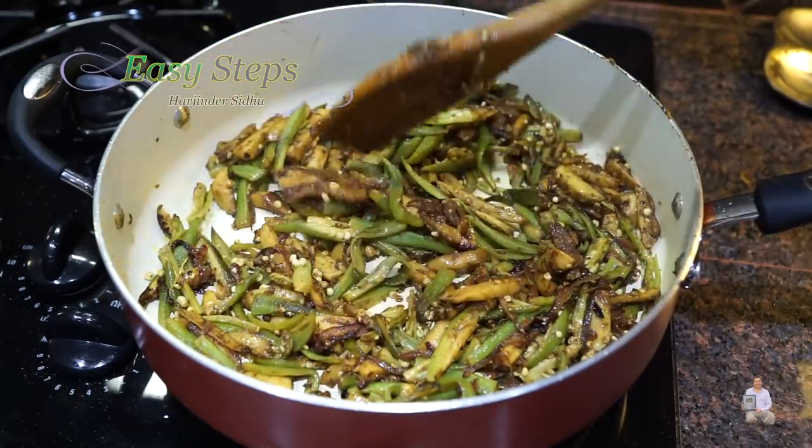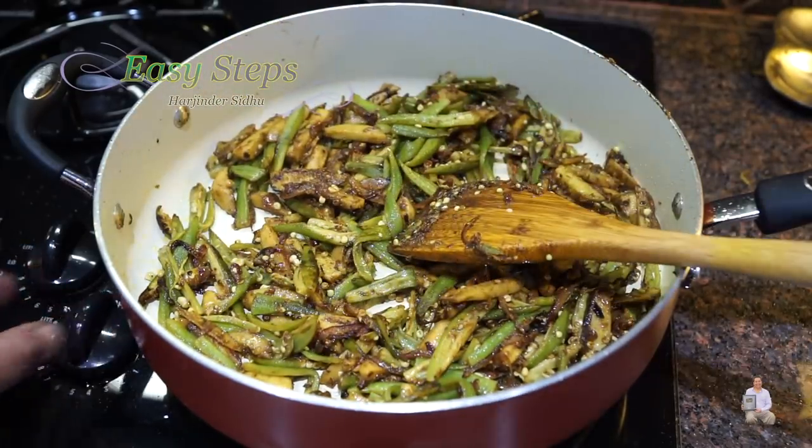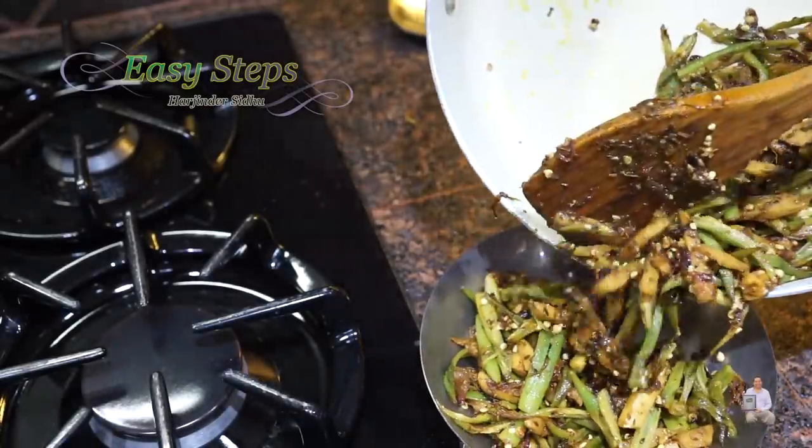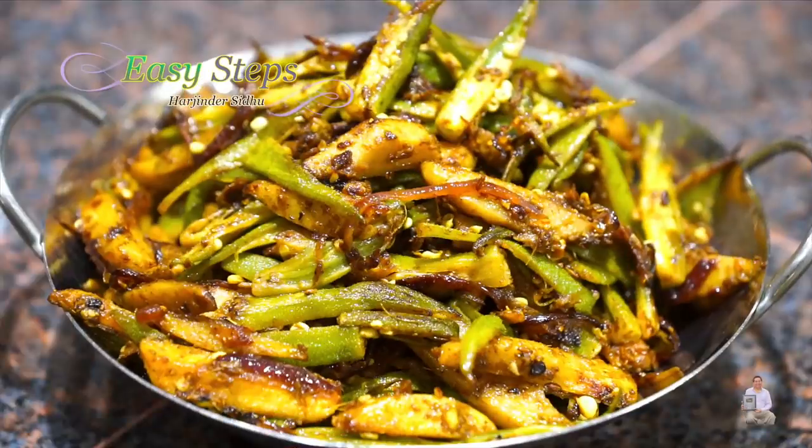Our dish is ready! Turn off the gas and dish it out. Pindi arby di sabji — okra and taro root — is all ready. It's super tasty and super delicious. Please comment below how you like it. If you like this dish, like, share, and subscribe to Z Steps Cooking. Thank you and have a good day — bye bye!